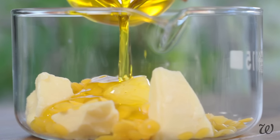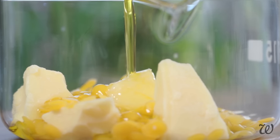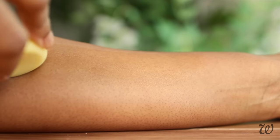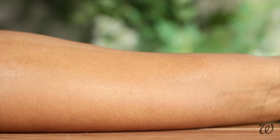For our first lotion bar recipe, this is going to be one of three. We're starting off by making a classic lotion bar — lotion bar in quotations — considering you'll only need three ingredients, it's completely all natural and it's perfect for beginners.